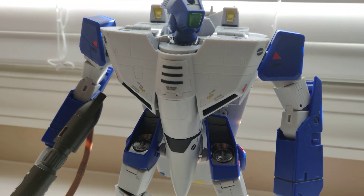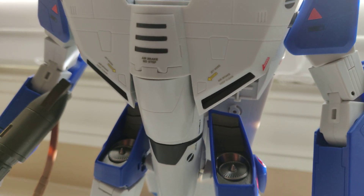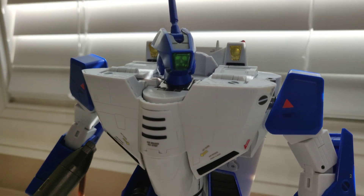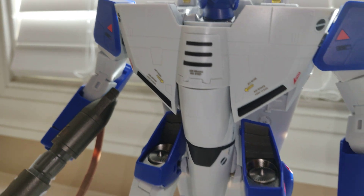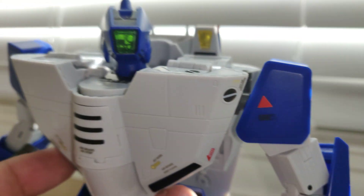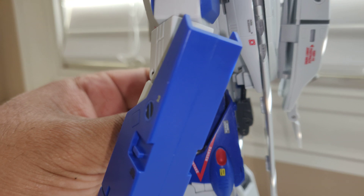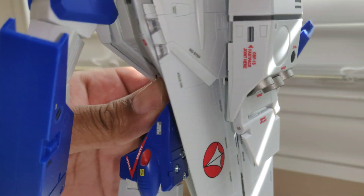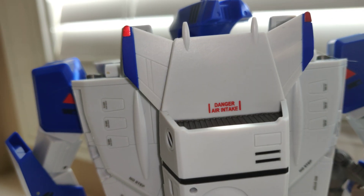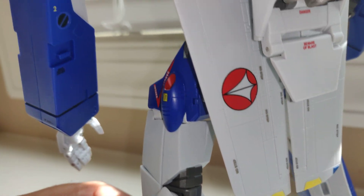Apologies for the lighting. You can see a lot of the 'no step' signs, 'air intake keep clear' markings — just really really beautiful. 'Beware of air blast,' 'danger air intake,' 'no step' — all this stuff. The panel markings look fantastic in this mode.